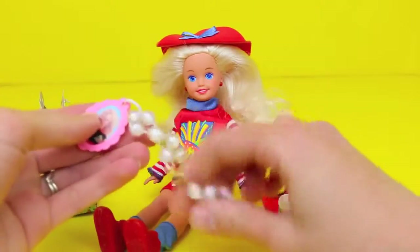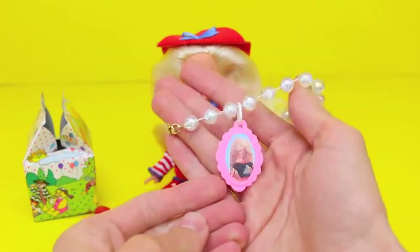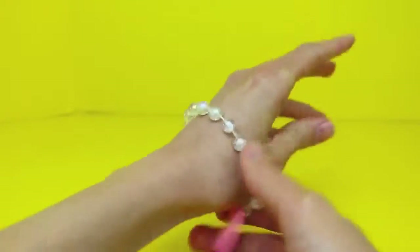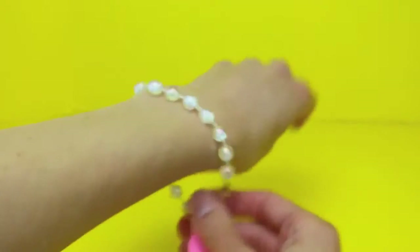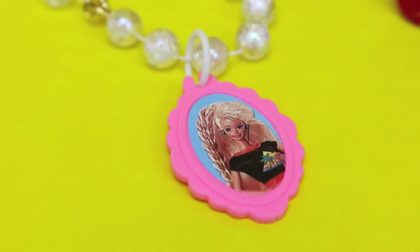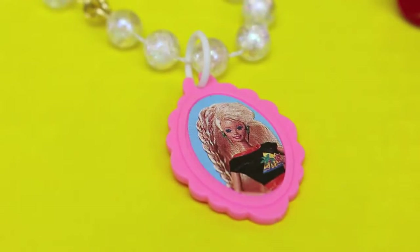And it's a bracelet! This is super cute. This bracelet is pretty big too — definitely a one-size-fits-doll kind of bracelet. The bracelet also has a little charm with a funky picture of Barbie on it.